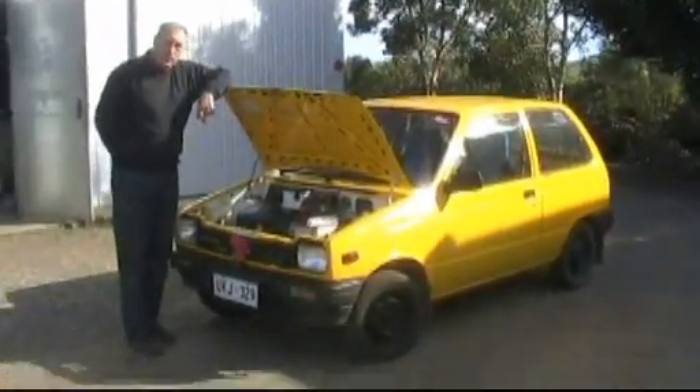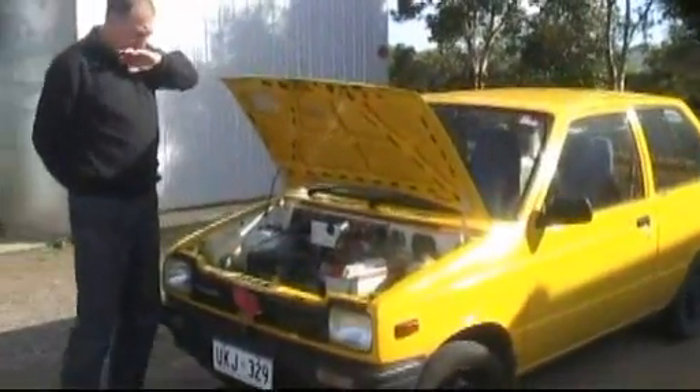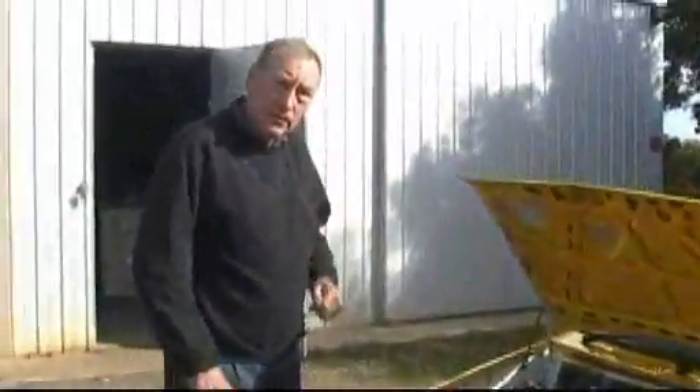Well, here we are at Goorwa, and this is Rod Muller's Suzuki Alto. I'll let Rod give you a little bit of a spiel. Thanks, Rod. Hi.